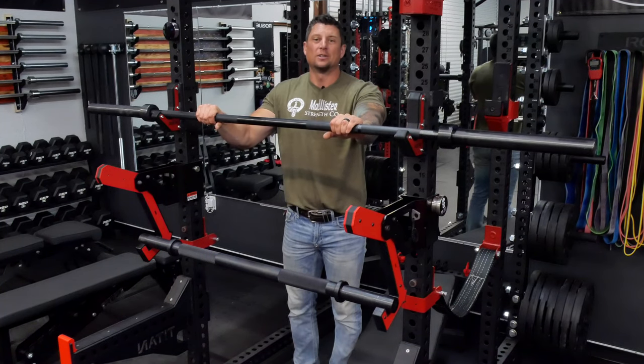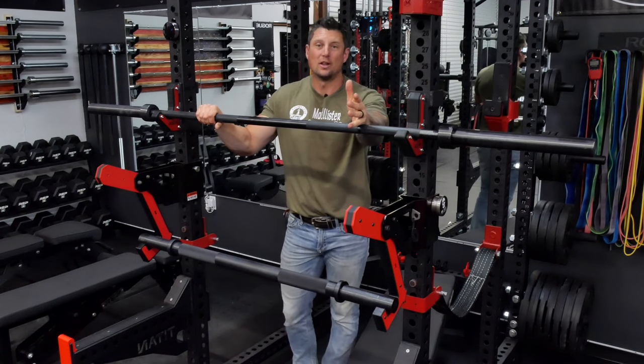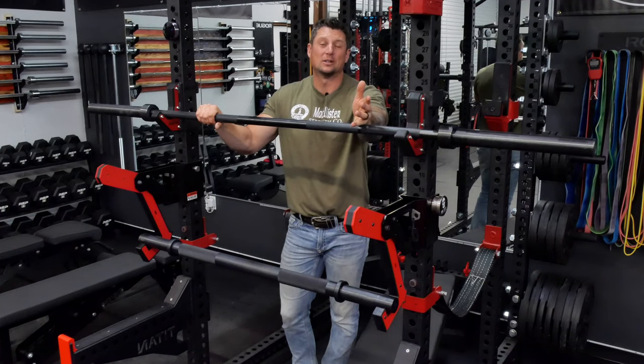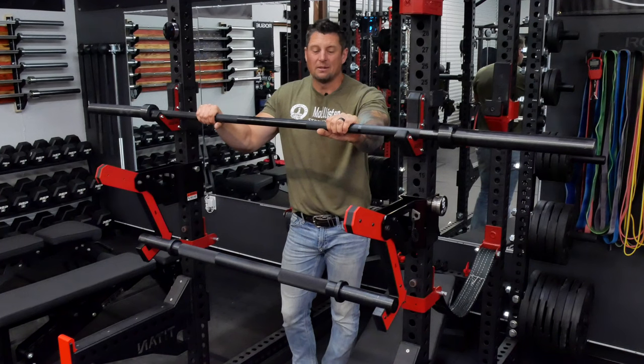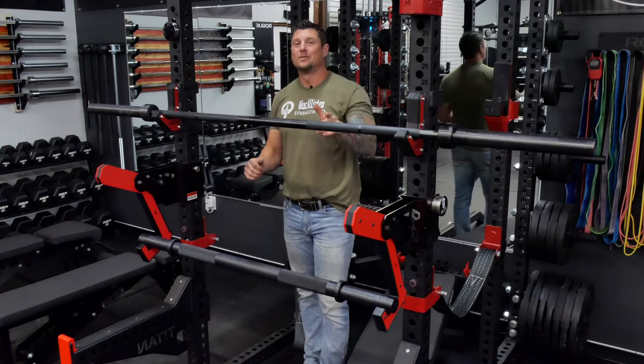I hope you enjoyed the quick review on these bars from Power Systems — a company I hadn't heard of before. Check it out, and thanks for watching. Appreciate all the support — see you later.